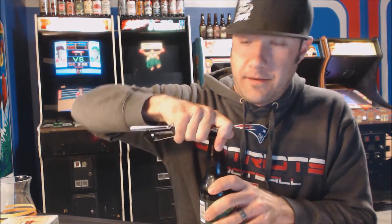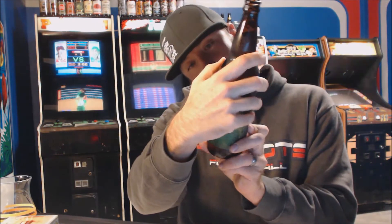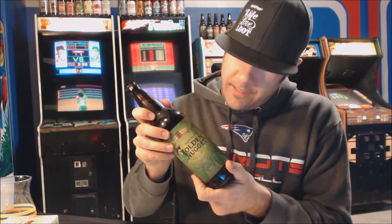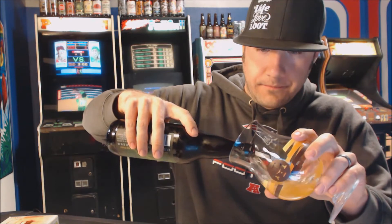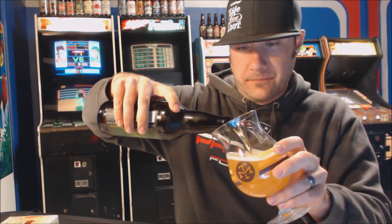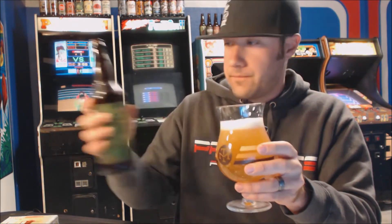I've heard all kinds of awesome stuff about Toppling Goliath. They're in Iowa, I think — Decorah, Iowa. I think they brew this with nugget hops. So let's go ahead and check this one out. I'm not going to pour this too crazy.